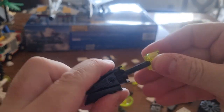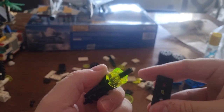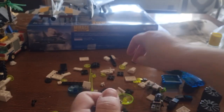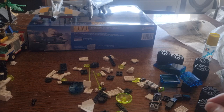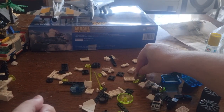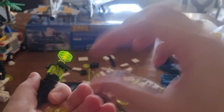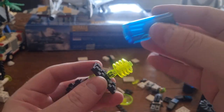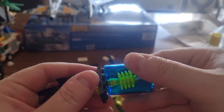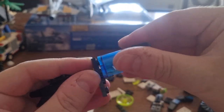Then grab this one. Let me correct it — there we go, it goes like this. Then it attaches like this. Adding one of these here. Now I need four of these — let me grab them: one, two, three, and four. One, two, three, and four — there we go. Now I'll grab these blue parts and add them here — there we go, like this.